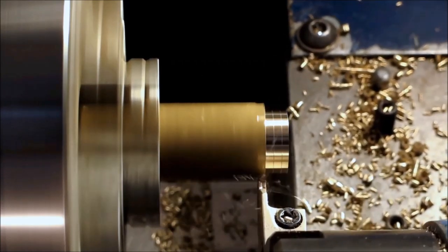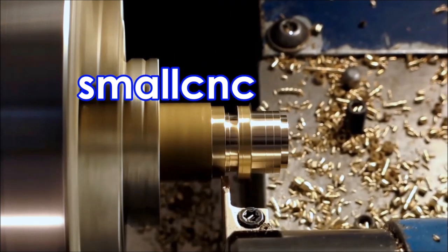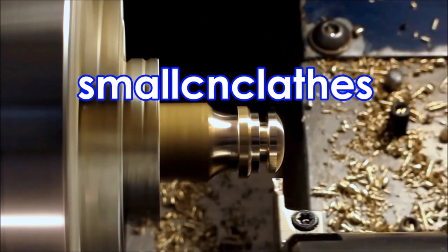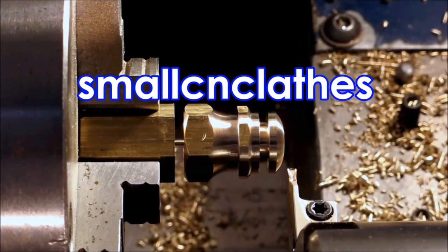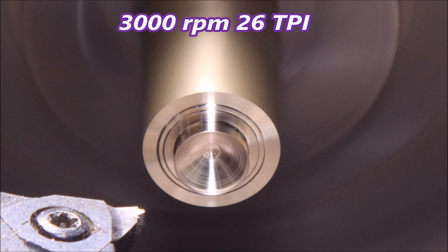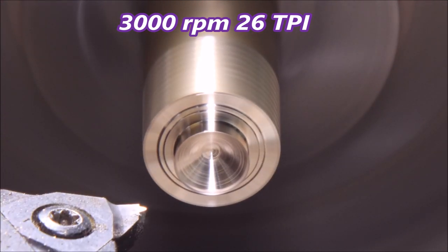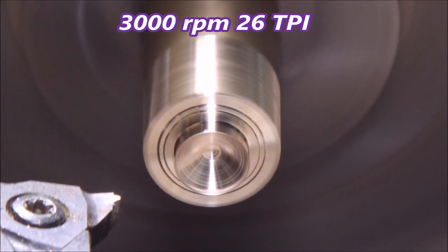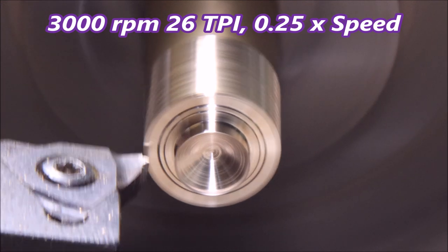G'day folks. In this video we're having a look at my lathe at 3000 rpm trying to cut a 26 TPI thread, and it's trying to destroy itself — it's shaking that much. This shaking is introduced by the acceleration and deceleration of the carriage.